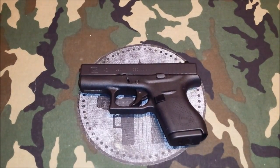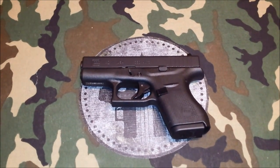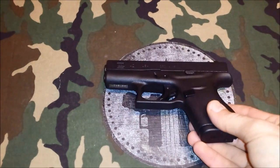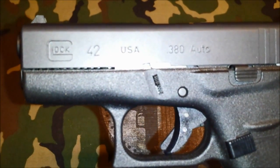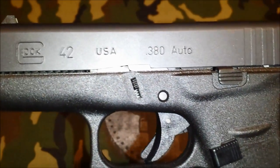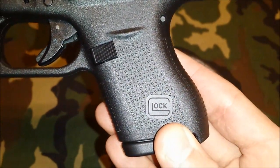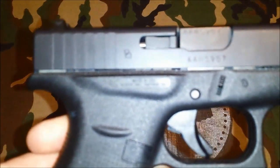Hey guys, it's Brandon again with Concealed Nation. We're back here for a more in-depth look at the Glock 42. You all should know what it is now — it's Glock's .380. We're going to give you a real good look at it here. We haven't had this very long and I think it's beautiful. It's a small .380.